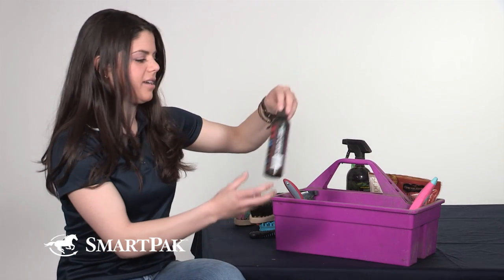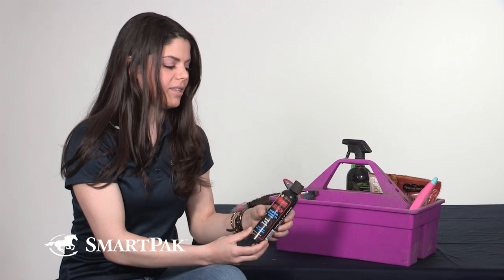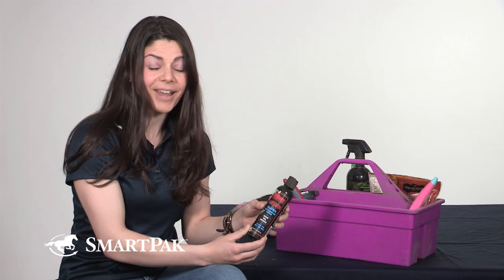I've also got the Equus Super Detangler in Shine that I use on her tail. This keeps it free of tangles and easy to brush through, because everyone knows you don't want to be brushing through a knotty tail every time — then they won't have a tail left.